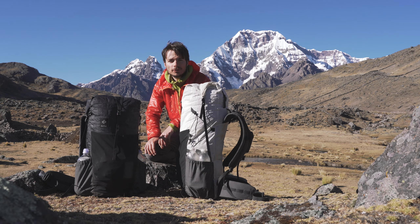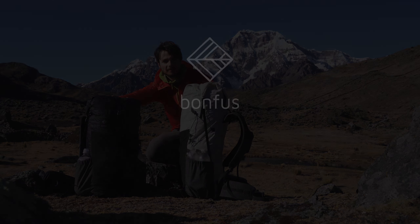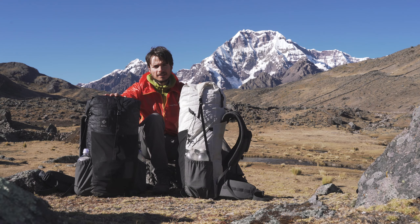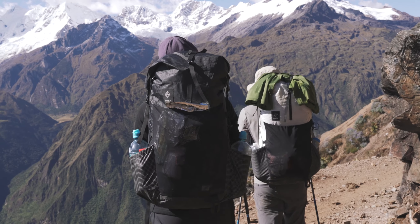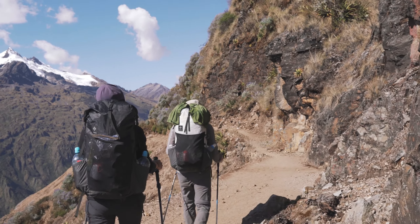Hello, this is Niccolo from Bonfuss Ultralight, and in this video we're going to have a look at the Framus line of backpacks. The Framus is a line of backpacks that, as the name suggests, features an aluminum frame that helps transferring the weight to your hips, so that you can carry heavier loads still with a very lightweight backpack.